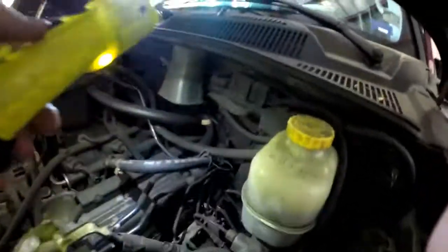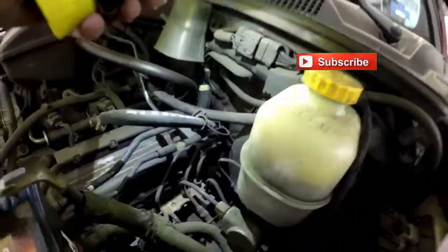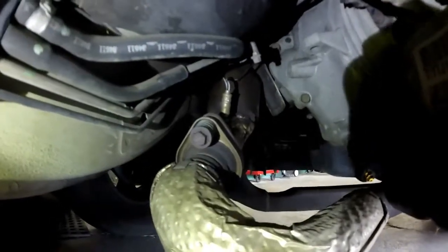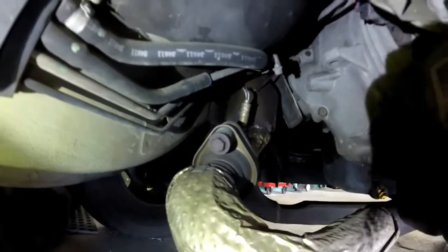This one has a check engine light on for a lean code, and I found your lean code — it's actually leaking pretty good from right there. Also, there is your O2 sensor for the left side.